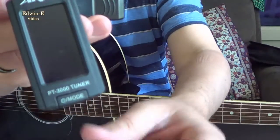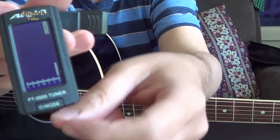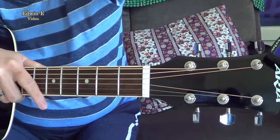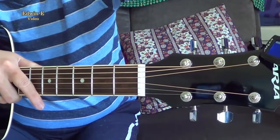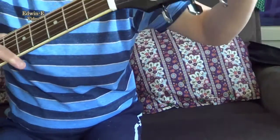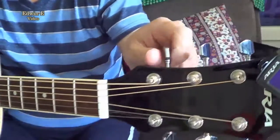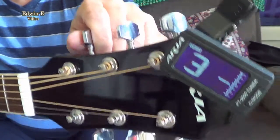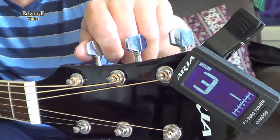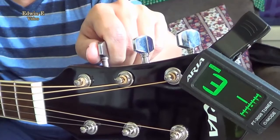To turn on the tuner, press this button, then see the display. Just place it at the end of the headstock. I'll show you how to use it — if it is in tune, it is green; out of tune is grey. So increase the tuning until it's green. So now it's green, that's E.